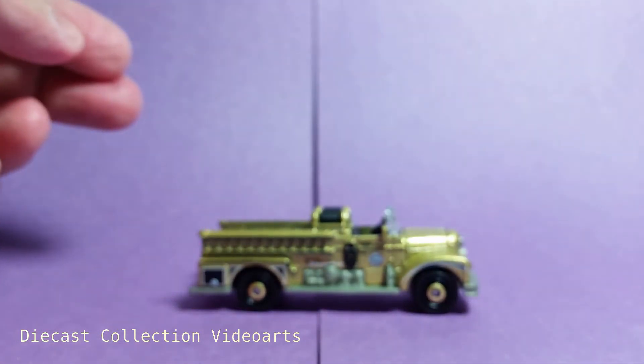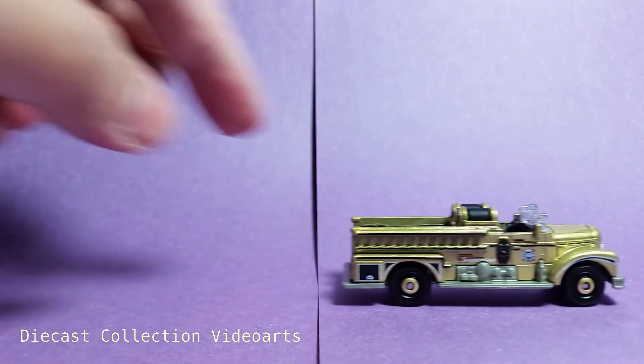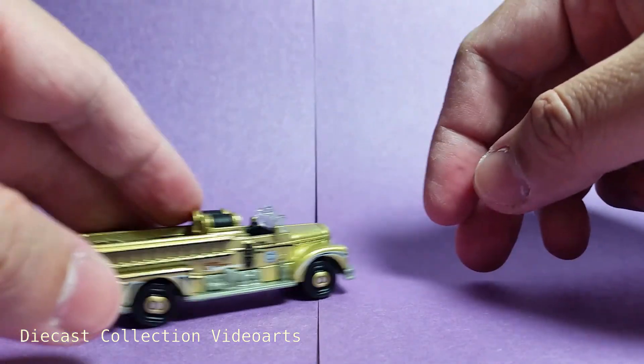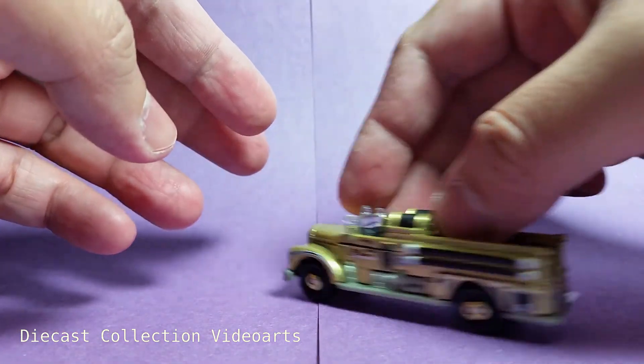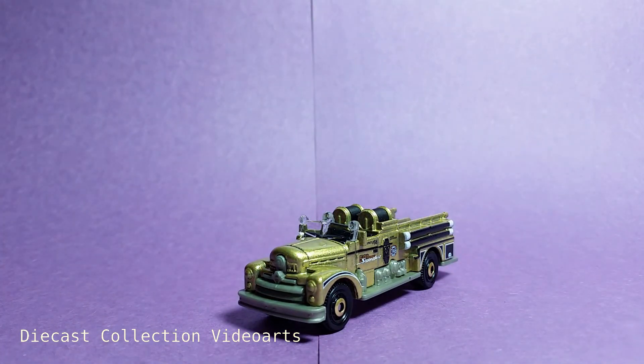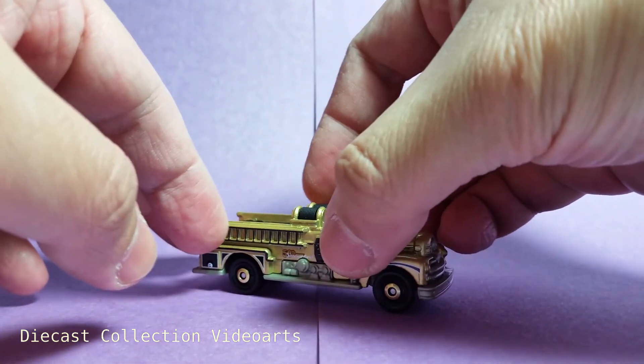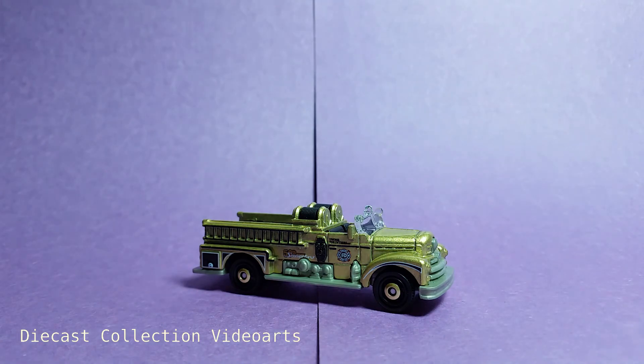Let's see how the classic fire engine rolls. This ends my video on the 1952 Classic Seagrave Fire Engine 50th Anniversary Super Fast edition by Matchbox. Thanks for watching, enjoy your collection, and see you with the next model.